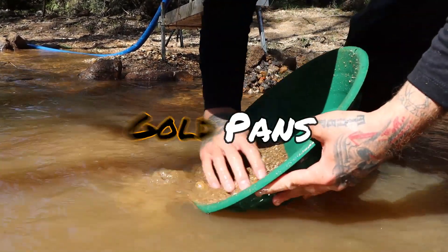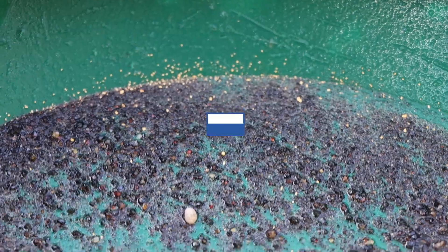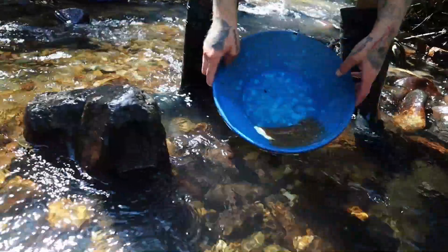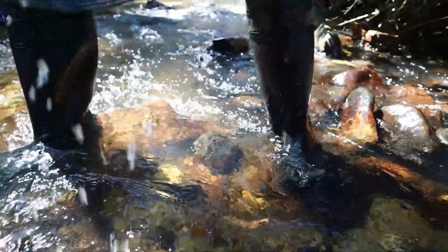Have you ever wanted to know why gold pans work? Why are you left with nothing but gold at the bottom of your pan? We're talking about two principles today: density and friction. Every gold pan you're ever going to use relies on the density of gold to sink to the bottom through the process of stratification.